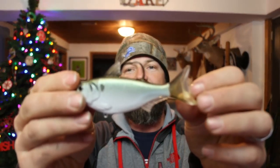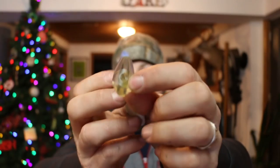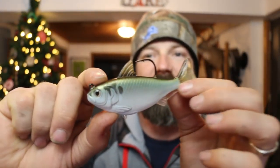Last but not least, picked up a Live Target swimbait — look at that beauty, the gizzard shad Live Target swimbait. Oh man, would you look at that. The thing's gonna be swimming and 10, 12, 15 pounders are just gonna munch on it.